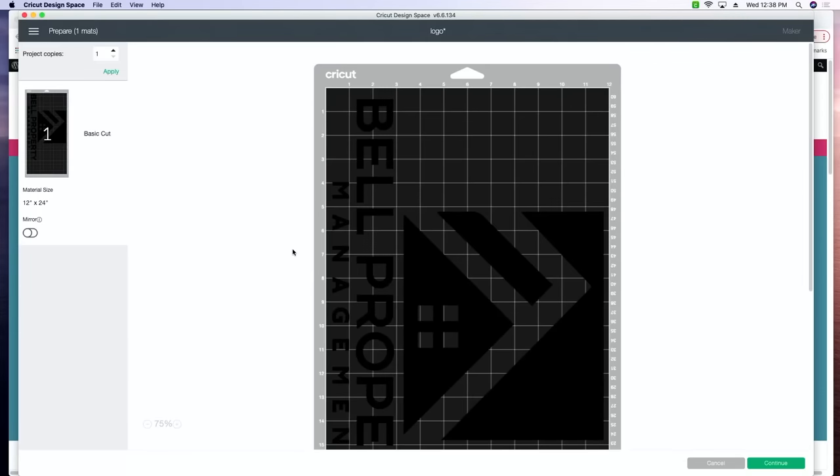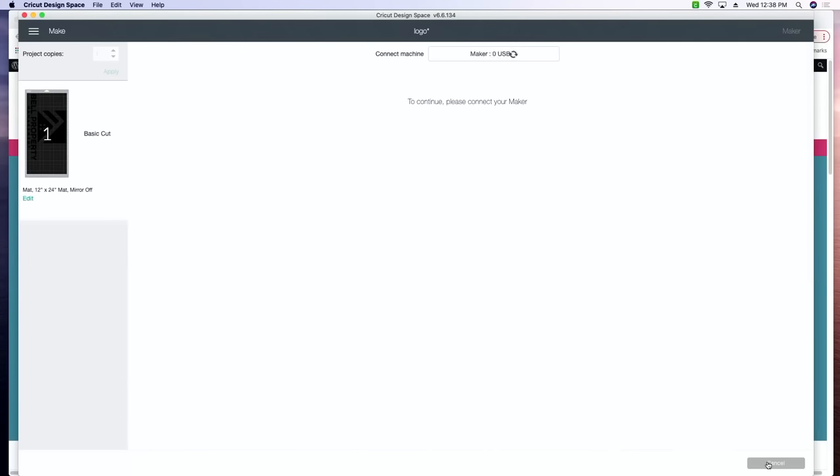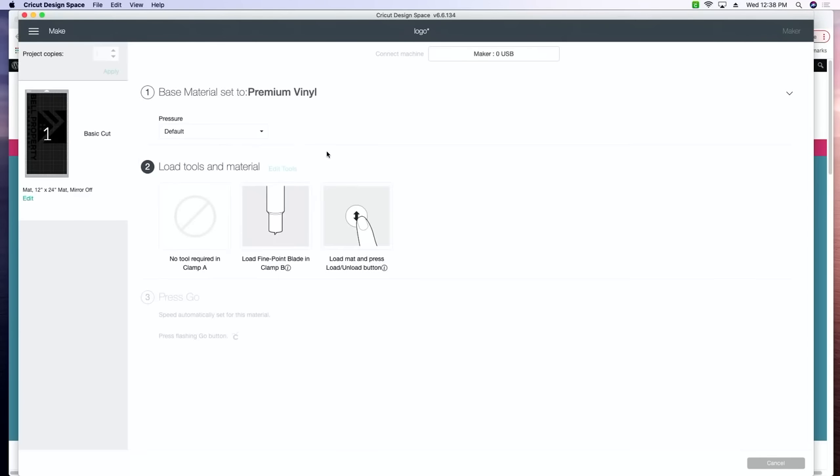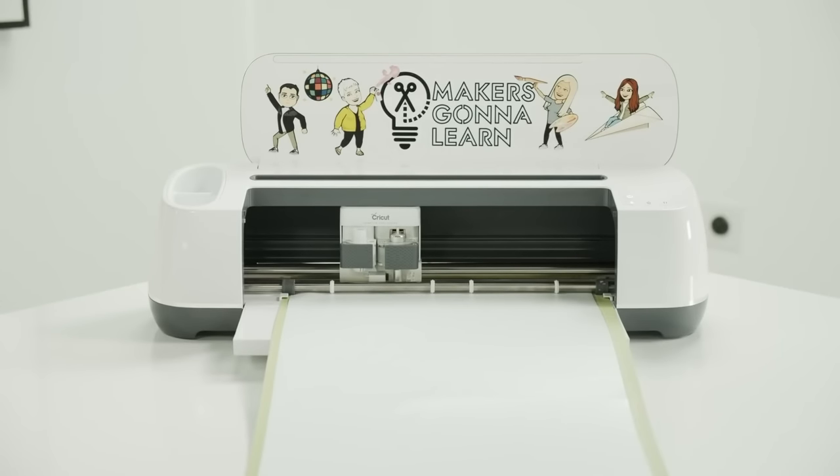Everyone knows how to cut vinyl — it's really simple. We don't have to mirror it. We can press Continue, connect to our machine, and then select our base material. We're going to choose premium vinyl — a vinyl that is going to last and we're going to be proud of. We will go ahead and use more pressure. My tip here is if you've had a blade and worked with it for over a month or two, I like to give more pressure just to get a little bit more out of my blade. You can always sharpen your blade or make sure you're replacing it regularly. Now we'll add our vinyl to our mat and load it into the machine and start cutting.